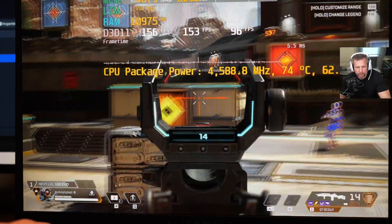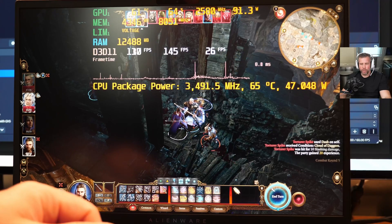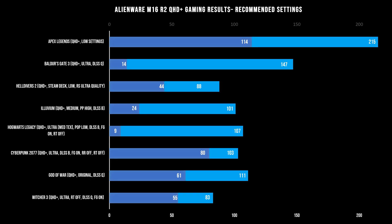Apex Legends, Baldur's Gate 3, and Counter-Strike 2 all ran really well. Baldur's Gate 3 had stuttering between turns as normal. Many games played on ultra settings were enjoyable — like Helldivers 2, which we played at 54 to 55 FPS on average. But when you want higher FPS, it's harder in some games: dropping from ultra to medium settings only got us to 66 FPS — only an 11 to 12 FPS bump, which isn't much. You'd probably have to lower the render scale and settings down to low if you really want to push 90 to 100 FPS with this laptop.